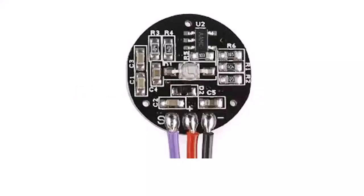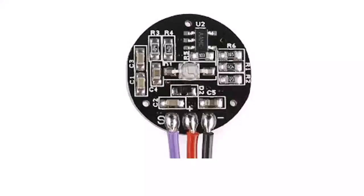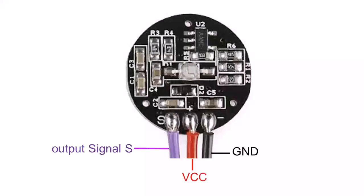Let's move on to the pinout. There are only three pins: Ground, VCC, and output signal S. Ground and VCC are for power connections, and the output signal is from where we get the output.